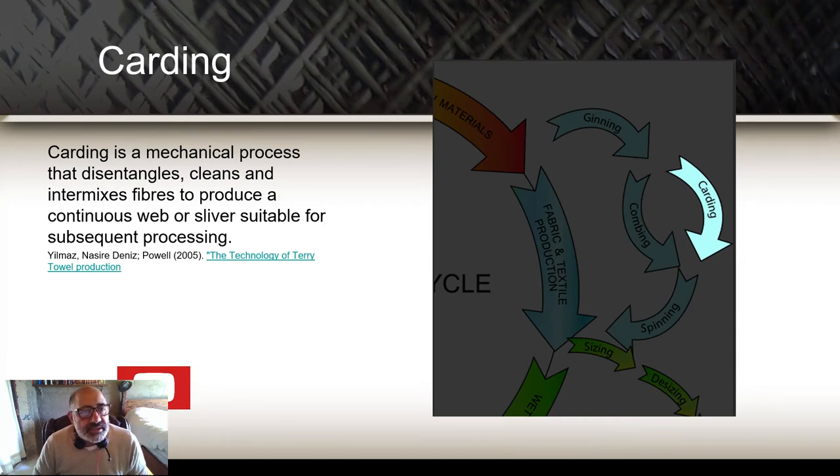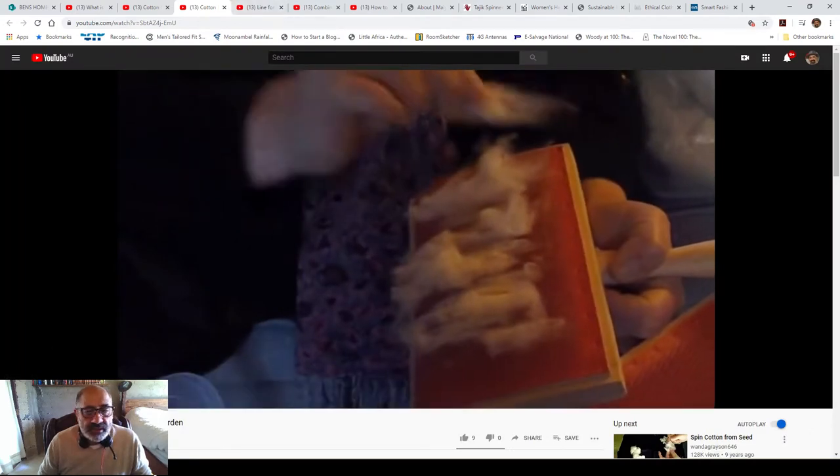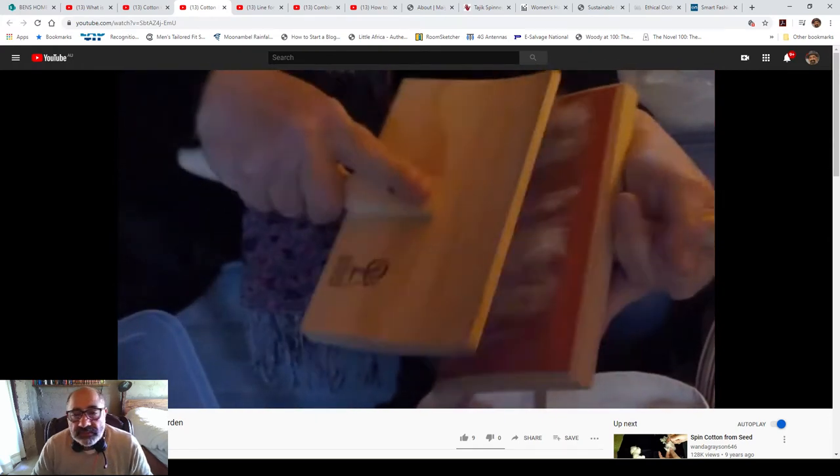The second stage is the carding, which is basically the first stage of aligning all your fibers and getting them ready to be spun or perhaps to be combed, depending on the process. I'll give you a quick look at this. The reason I'm doing this manually is because a machine does the same thing but much more efficiently. It's about understanding the process because you can't look for benefits or improvements unless you understand it — having a holistic view of how cotton is carded.